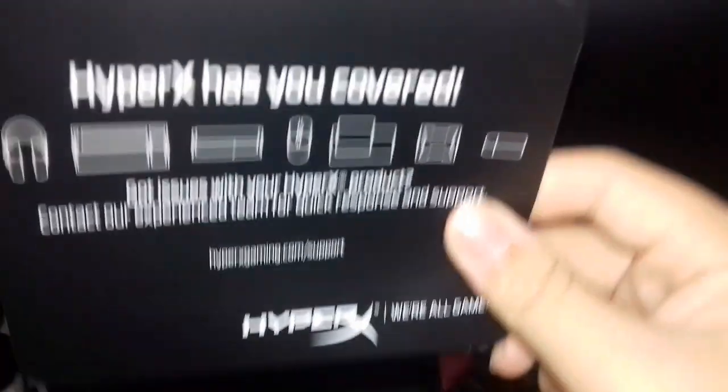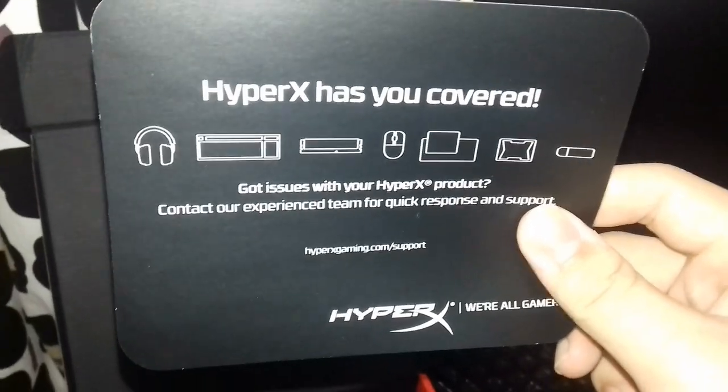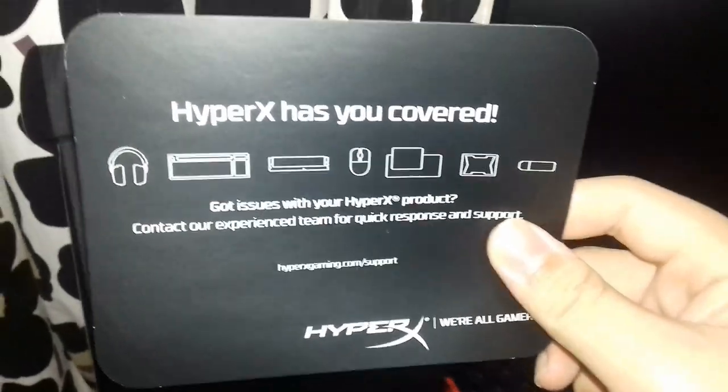That's beautiful. HyperX has got you covered - got issues with your HyperX product, contact your experience team, blah blah blah. We don't need that. It looks so good dude. You gotta experience this together.